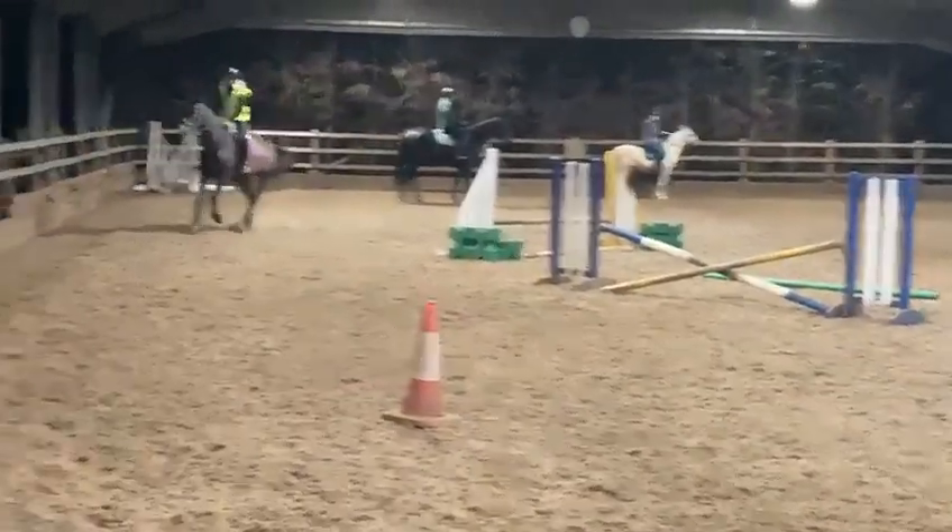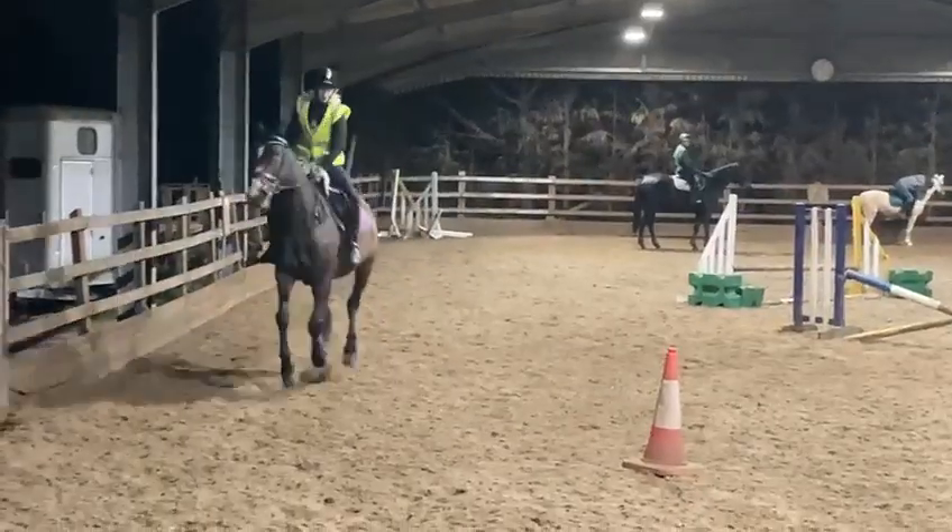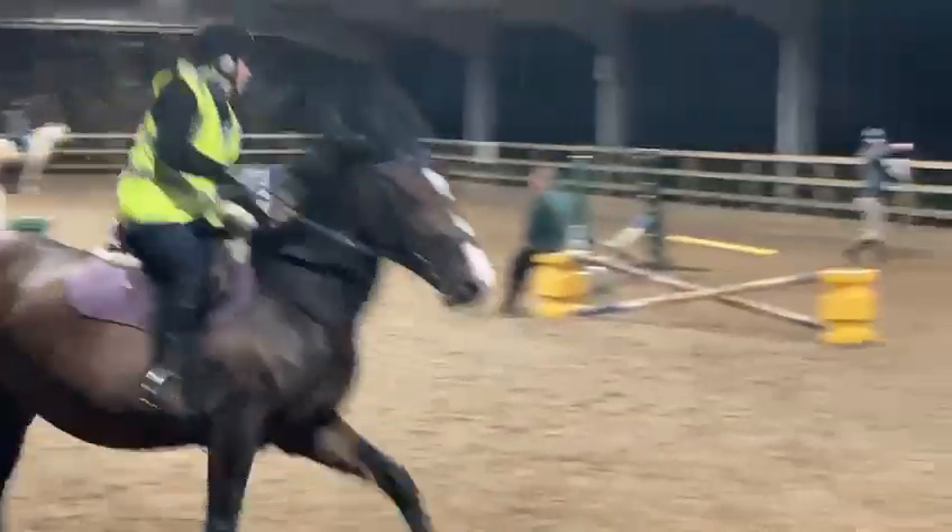Go on now. Push on a bit. A bit more. Go on there, Charlie. Corner. Inside leg. Stay out.